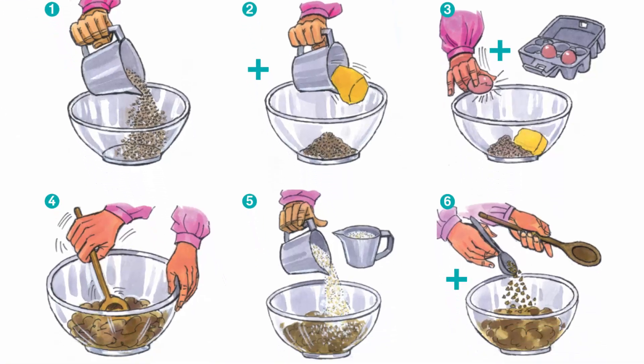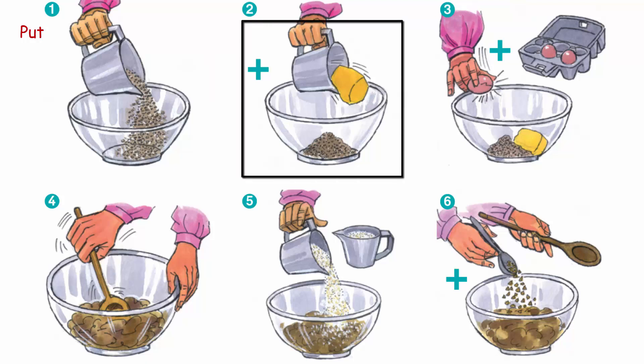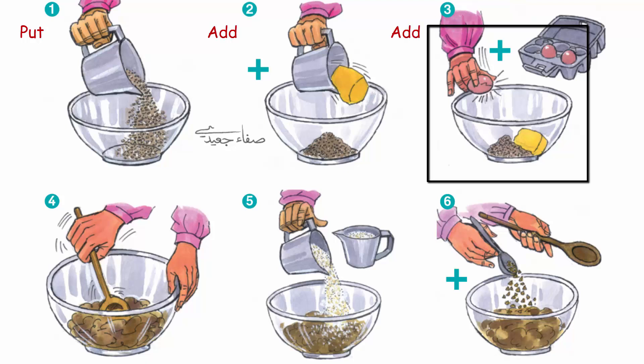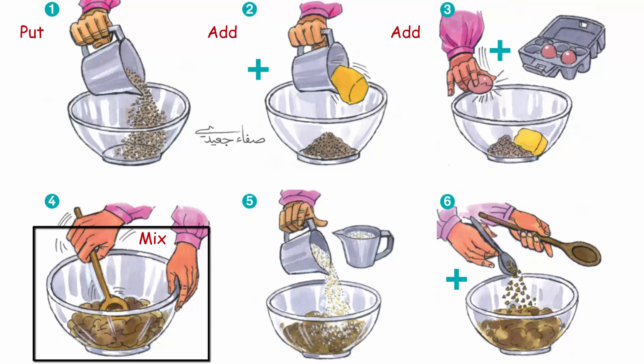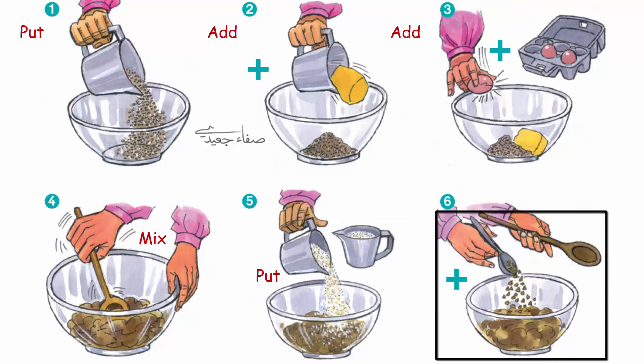One: put one cup of sugar in the bowl. Two: add one cup of butter. Three: add three eggs. Mix with a spoon. Five: put two cups of flour in the bowl. Six: add one spoon of nuts.